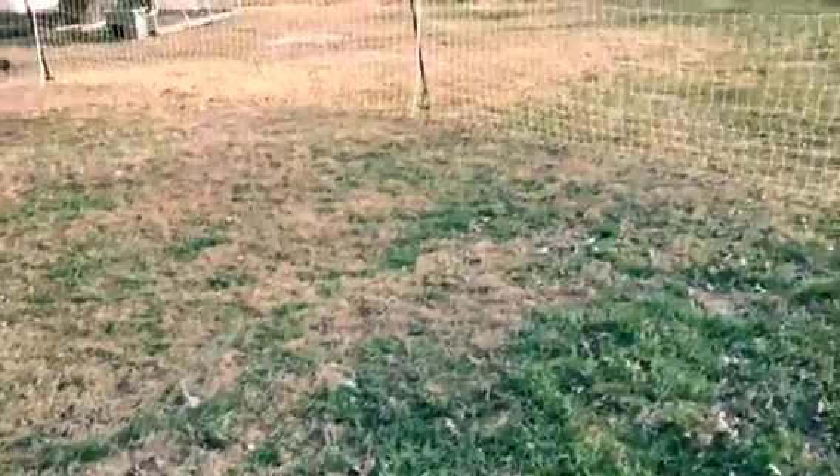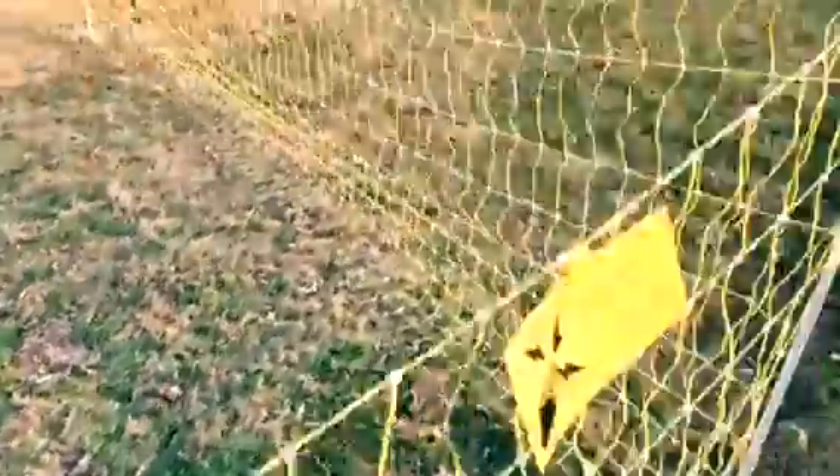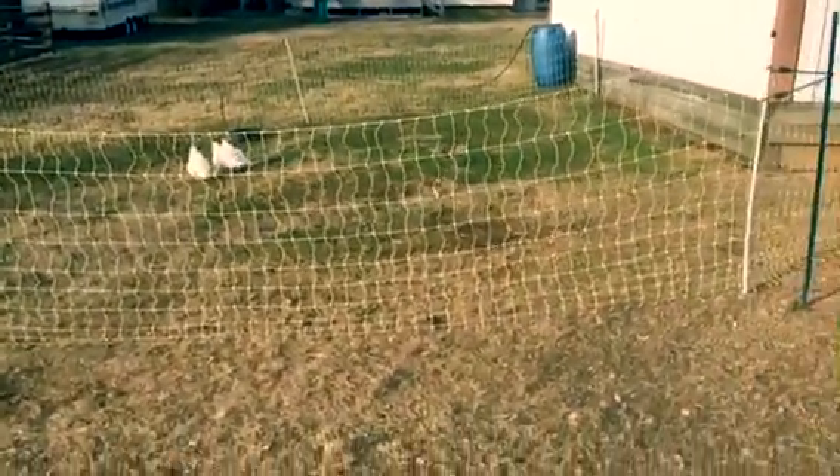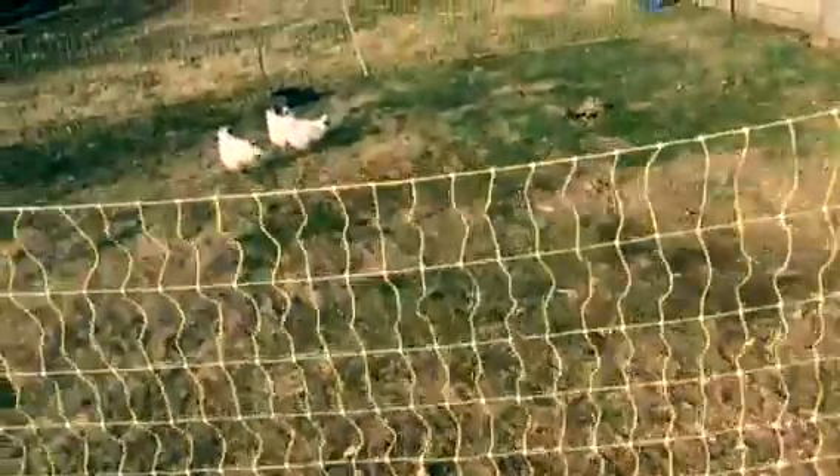This is what they get to snack on, and moving the fence is ten times easier than it used to be. This is where they were — they've kind of decimated this area and picked up all of the greens that were here. Now they've got that nice wonderful area over there. The electric fence keeps out the bad guys and keeps our chickens safe.